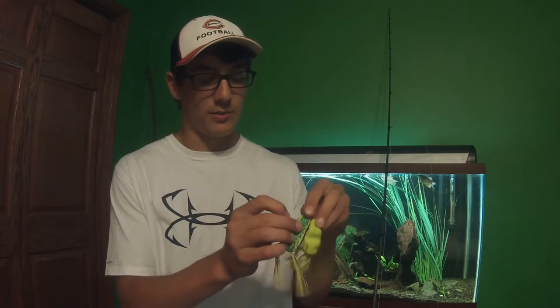Here I have several different frogs, or hollow bodies. I got a scum frog, I got a Spro Poppin' frog, and here's a Live Target hollow body sunfish. If you're missing fish, it's not always your fault — sometimes the fish miss it. They're just hitting it to get it out of their zone. But let the fish have it for a good 1,000 to 2,000 count — about 2 seconds — or until you see the line moving, or reel in until you feel weight, then set the hook.